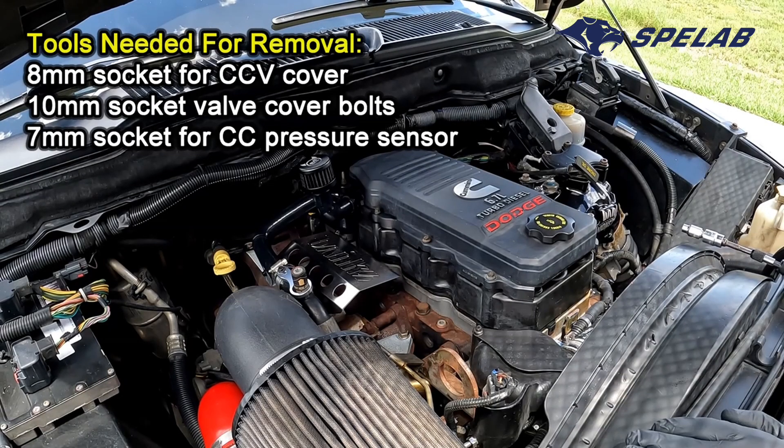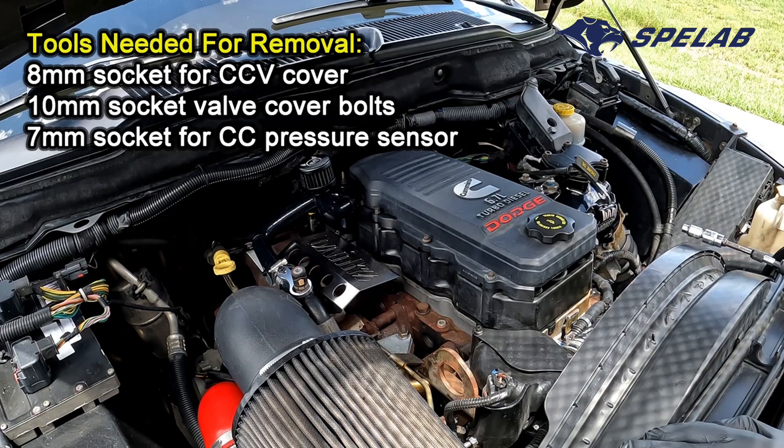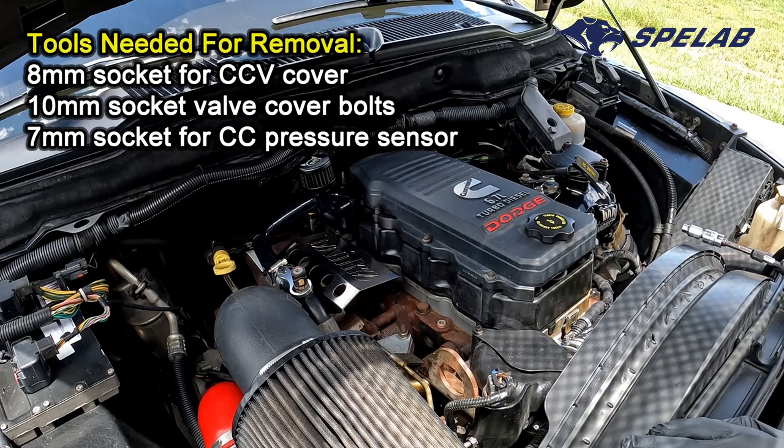Hello everyone! Today we are going to be installing a new aluminum valve cover from Speelab. It's a new product. I'm going to go ahead and start picking this one apart here, probably go through some sped-up footage just so you don't have to sit through the entire process.